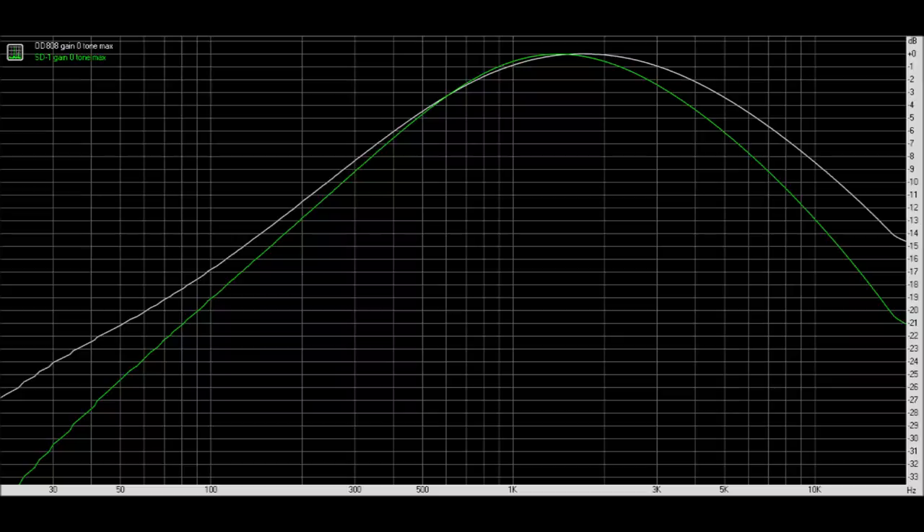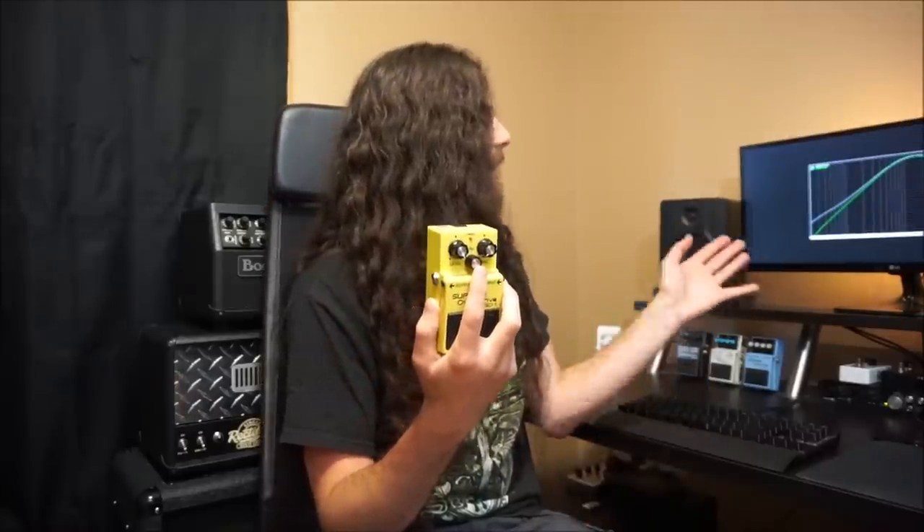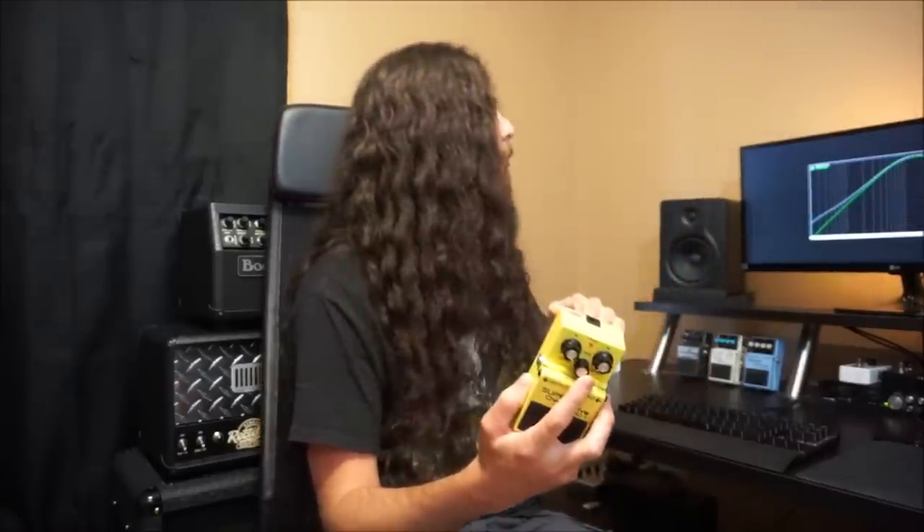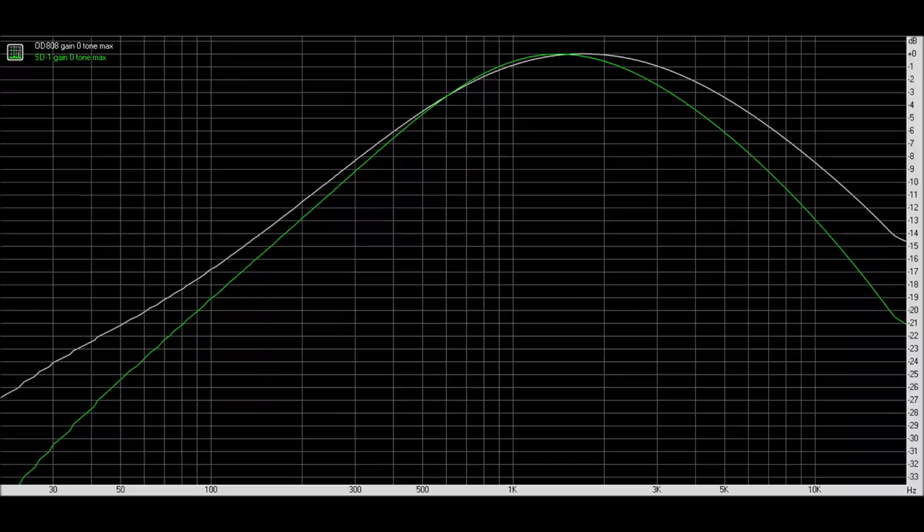Let's start with the classic Tube Screamer versus SD1 comparison. This was at the typical settings I'd call the seven-string guitar boost — level max, drive at zero, tone at max. As you can see, they do a similar thing, except the SD1 cuts off just a little bit more low end — about a decibel lower at 300 Hz — but it continues to widen the gap down to about a four-decibel difference at around 40 Hz. So the SD1 is going to clean up more of the low end, which is why I like it for extended range guitars.